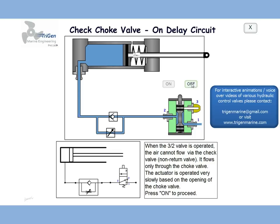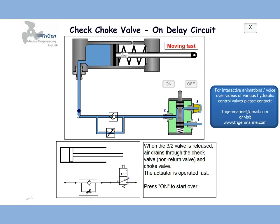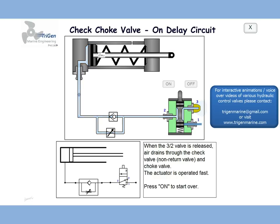If the circuit was switched off, the air would flow in the opposite direction, the check valve would open, and air would flow through both of them at a very good speed, so the actuator would move in very fast.